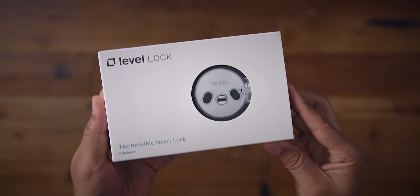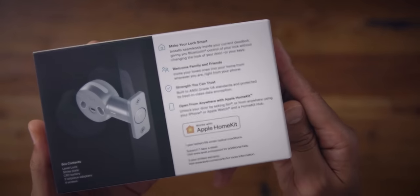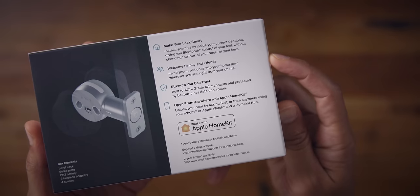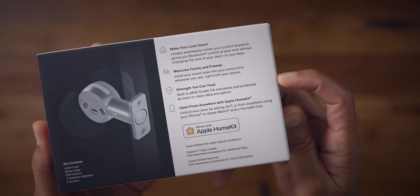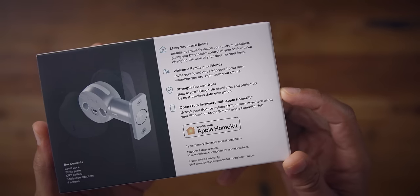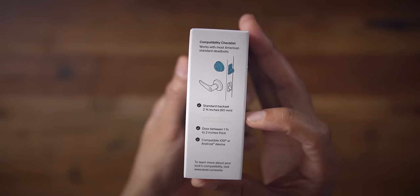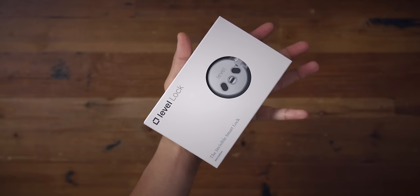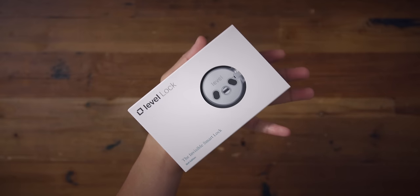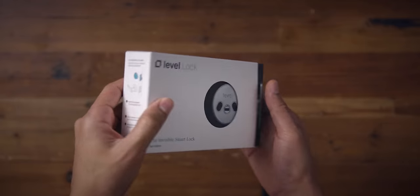I recently got the Level Lock and I'm pretty impressed with it. What it does is install seamlessly using your already existing deadbolt hardware on your door. This is going to be great for those in apartments, people who like their existing lock setup, people who want to keep the same keys, and just not change anything, but at the same time add a whole bunch of smarts to their existing lock.